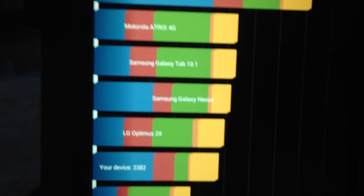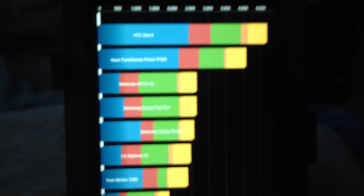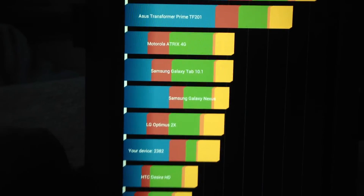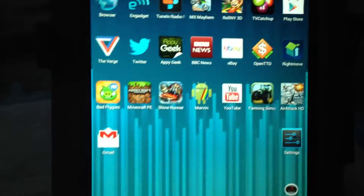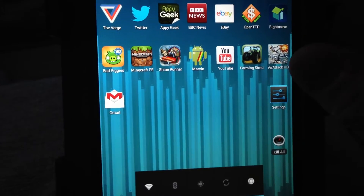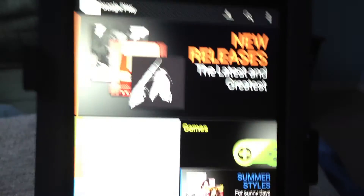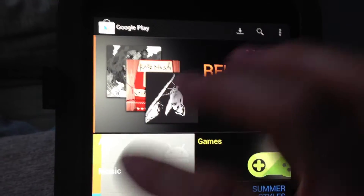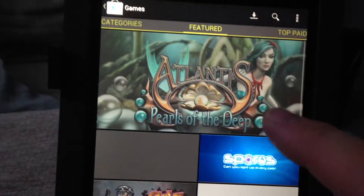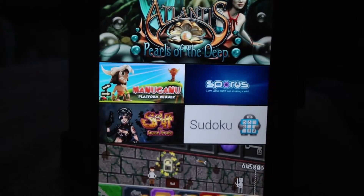Using the internal memory you can get around 3,100 on the Quadrant test, because it uses the internal memory which is a lot quicker than the class 4 SanDisk card that I've got. You can go into the Play Store on this — as you can see how clear that screen is.